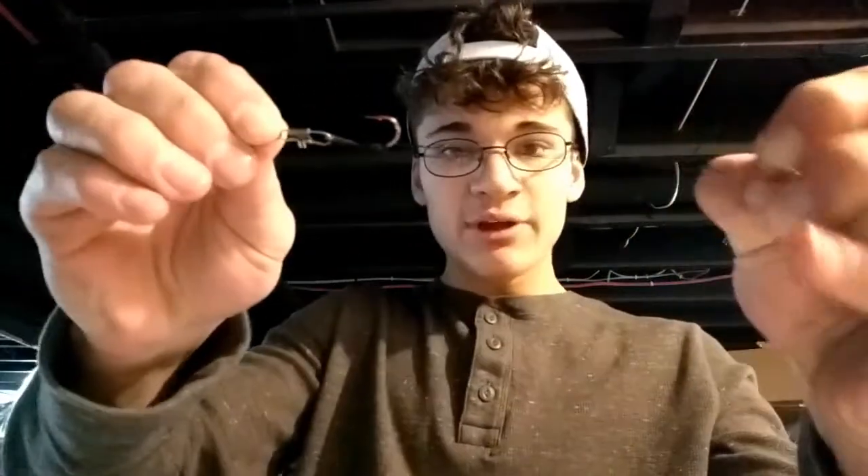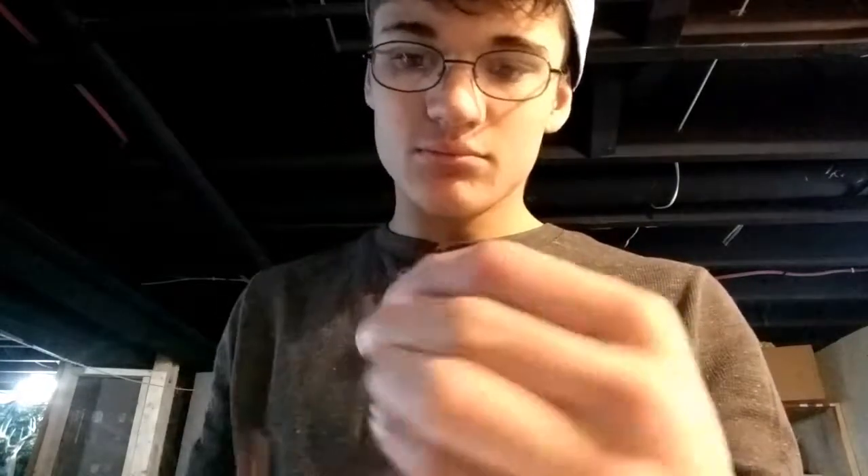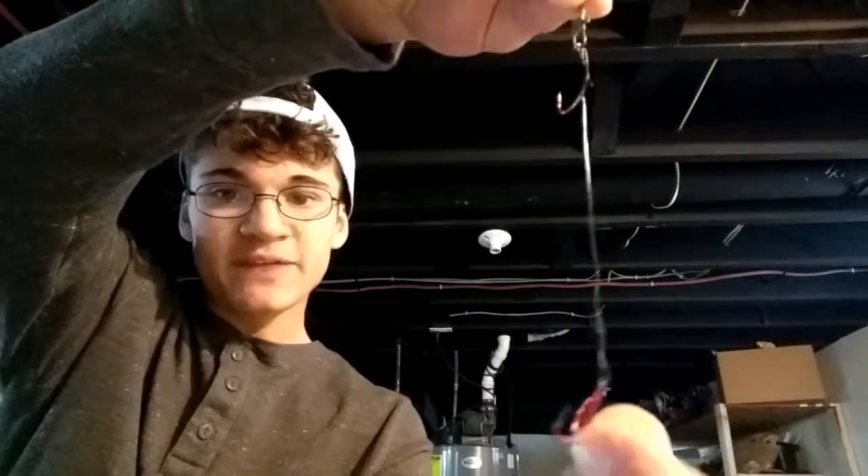That's pretty much it — you've made the rig and it's nice and tight. Pull it as hard as you can and it won't come undone. You can trim any excess wire right here so it looks more professional. And that's your quick strike rig made from scratch.